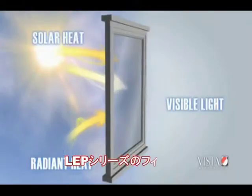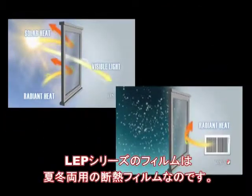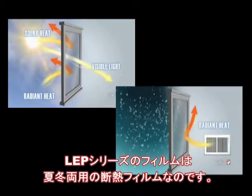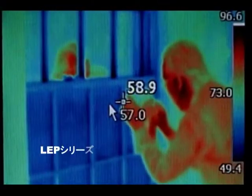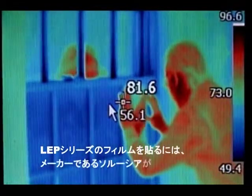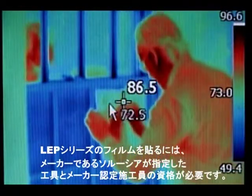The fusion of both solar performance and non-solar insulation performance in a single product has put EnerLogic Window Film at the pinnacle of the window film industry. But such advancements also require fundamental changes in handling habits, installation procedures, and a more careful selection of tools.